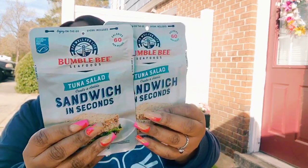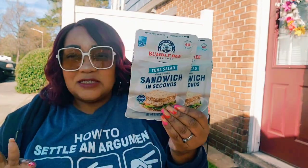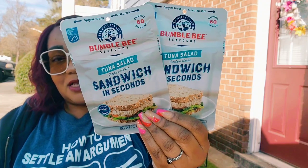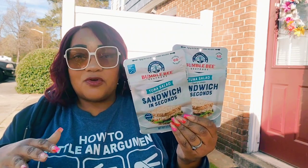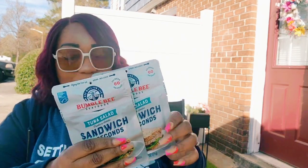This is a repurchase — the Bumblebee Tuna Salad in Minutes. I Spy likes this. It comes with a spoon and you can eat it as is or put it on crackers — he'll take it to work as a snack. They do have a Bumblebee high-protein version but I've only found it in ranch and hot and spicy, which he won't eat. If I find a regular flavor in the high-protein, that's even better.